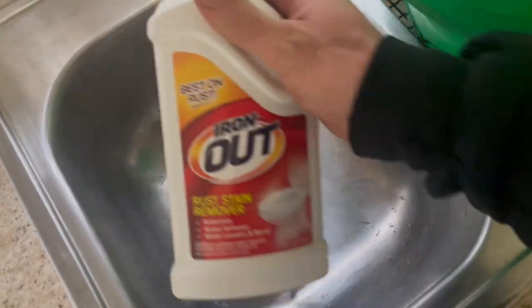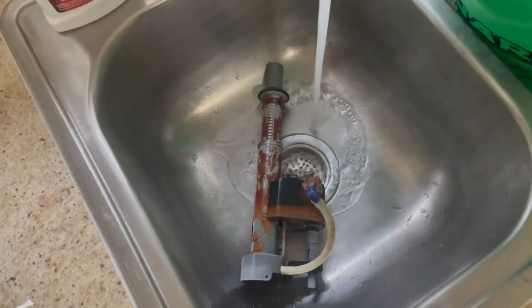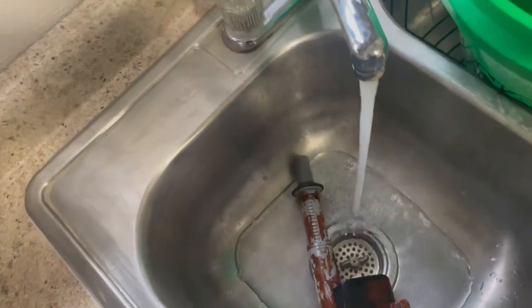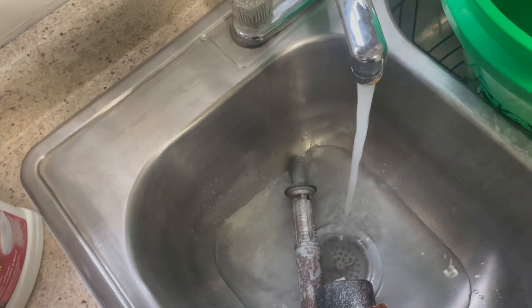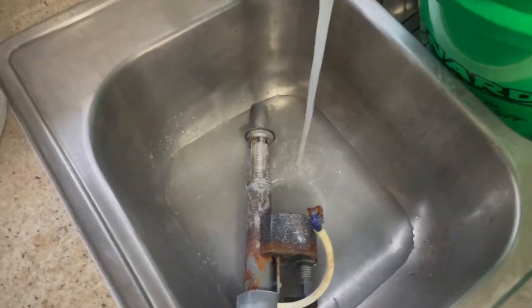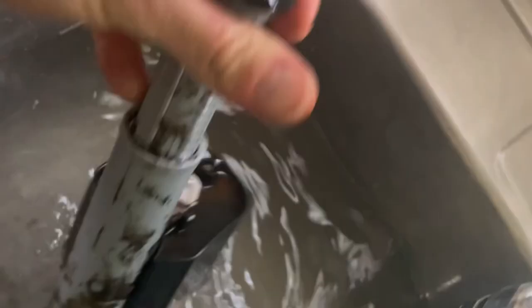I got my Iron Out here so you can see that. What you're going to do is make sure you have this stopped so it fills up with water, and we're going to be dumping the Iron Out in. You don't need to get all scientific with this — just do it until the iron's off, or it looks much better anyways. It's just some sprinkling. Use hot water if you got it; that's going to really help clean that up. And we're just going to fill this up, getting in there nice and good.